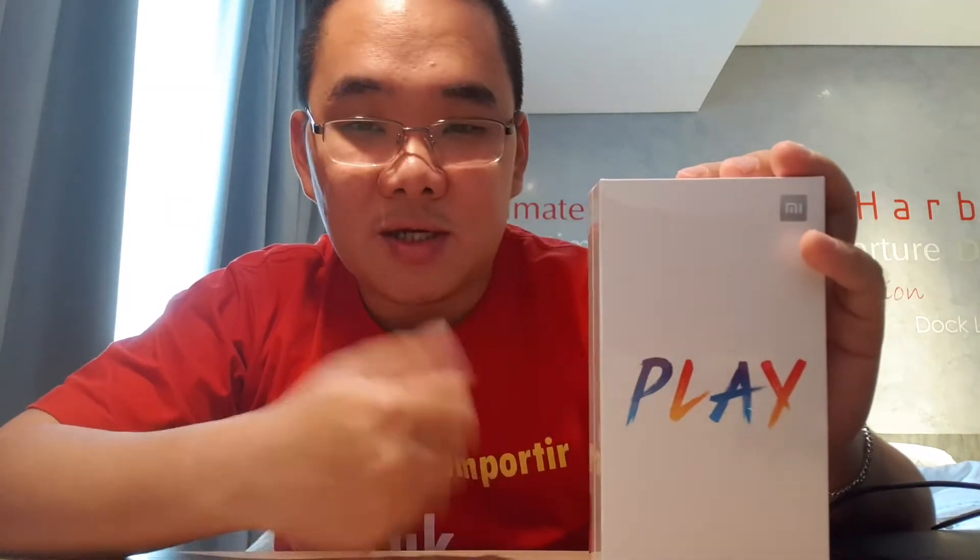Jadi seperti yang Anda ketahui, saya banyak yang menggunakan HP Xiaomi. Dan jujur saya sangat cocok sekali menggunakan HP Xiaomi, karena fiturnya, karena update-annya, karena tampilannya, dan yang pastinya karena harganya.